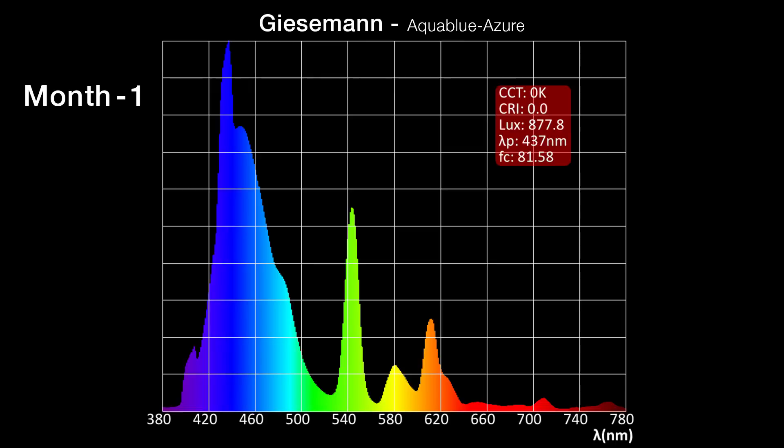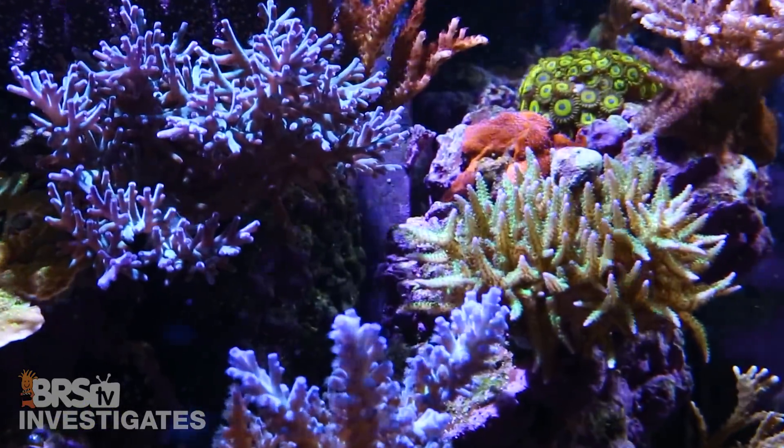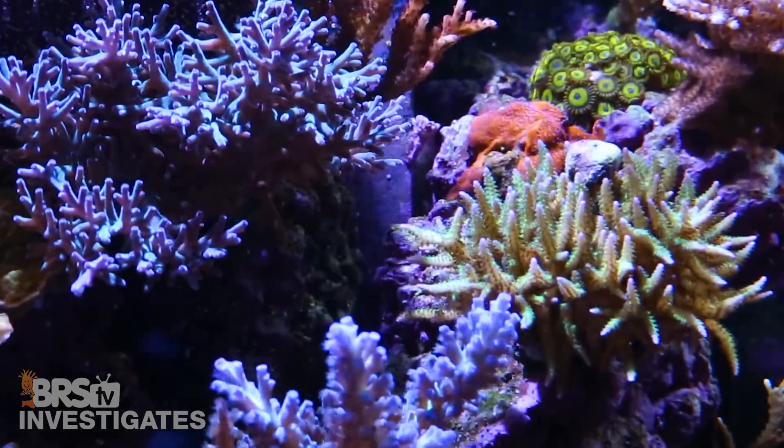However, on those fuller spectrum bulbs there was a more pronounced spectrum shift. This is still something that only the reefers with the keenest eye would be able to see, even more so if blended with other bluer spectrum bulb types. While the slight increase in red may feed some algae, I think it is unlikely to be the most significant cause of an increase in algae in the tank. I also don't think the corals would be impacted to a significant degree by this still very subtle shift in spectrum.